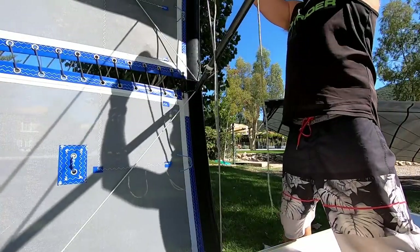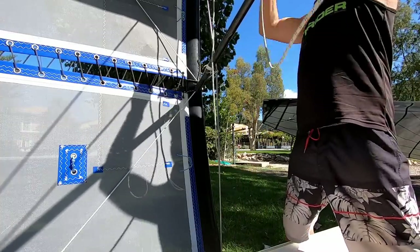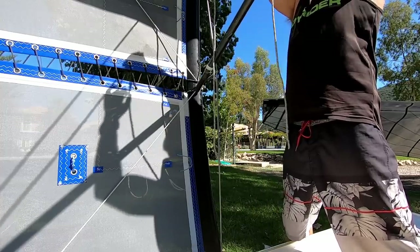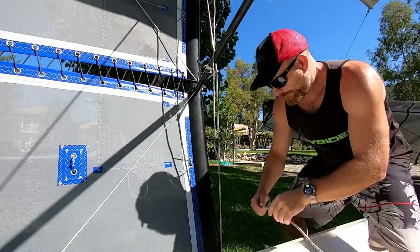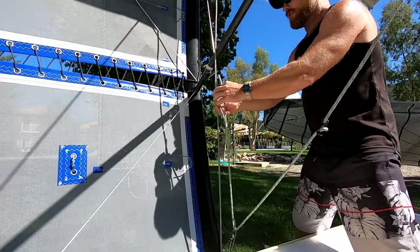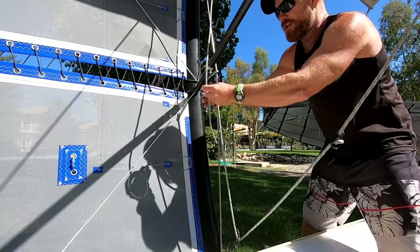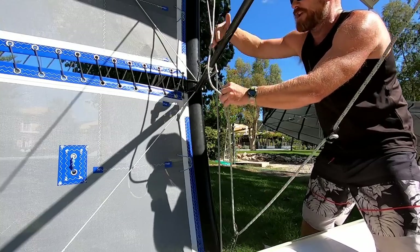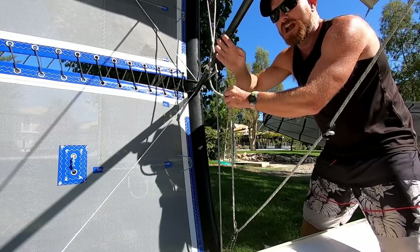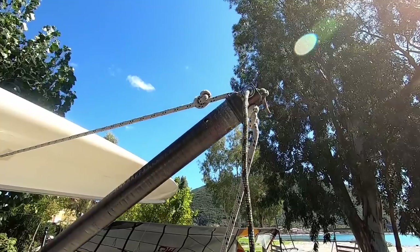We can put the bottom piece through, but before I do that I'm just going to make sure the adjuster is in the same position as the top one, so we don't have to adjust it later if we know the top one is right. Now this can go through the loop and then we're going to tie these two ends of the rope together using the blood knot. It'll be on the underside of the pole so when the pole is retracted it holds the rope up, keeping it out of the water.